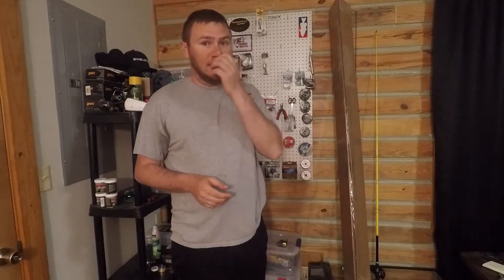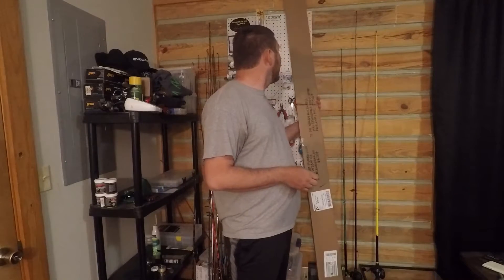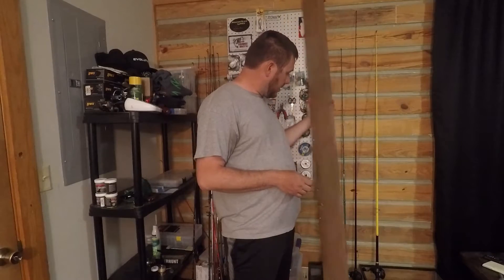Alright guys, Willie here with Team Wild Card Fishing and we got one more cool unboxing to do. This is part of the 500 for 500 giveaway that Midwest Fishing Club did that we won. It's this big box right here and it's a fishing rod. First of all, I really want to thank Andrew and Midwest Fishing Club — you did a super great giveaway and we were very thankful to win it.